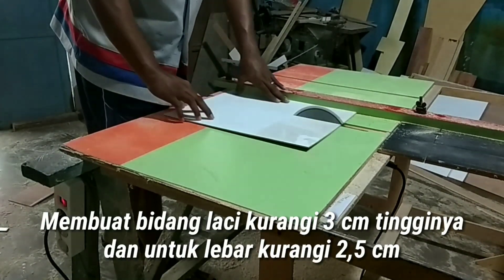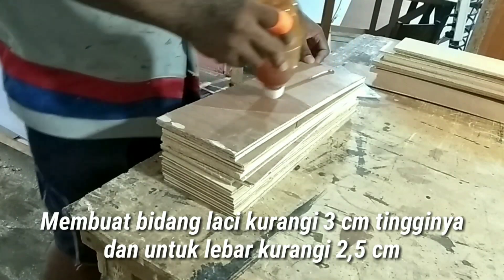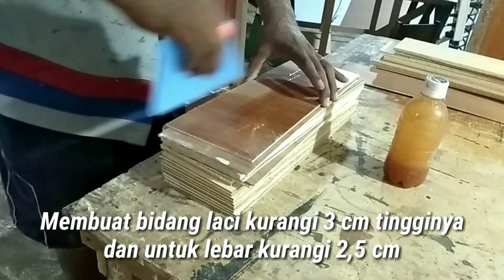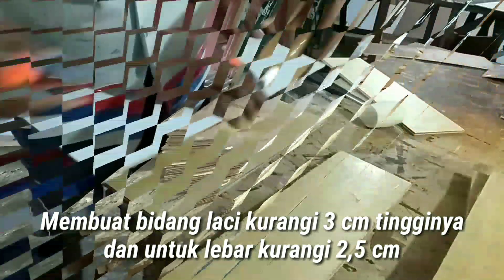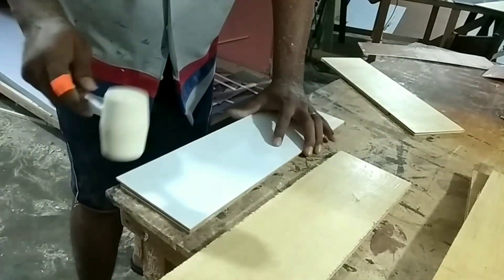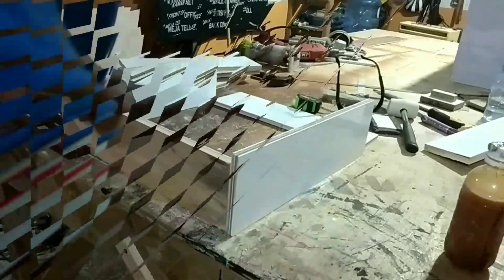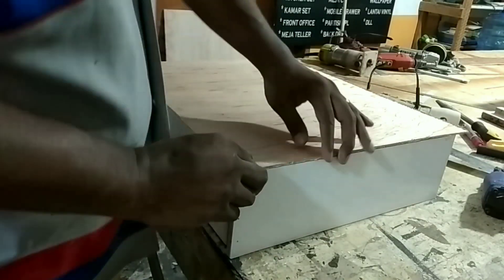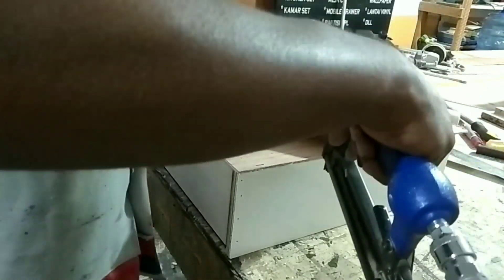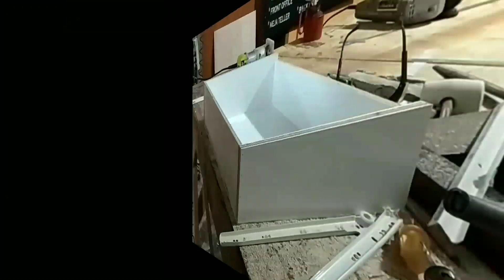Kita mulai memotong bagian bidang laci. Saya memotong tebal 9mm dan tebal Melaminto 4mm. Untuk ketinggian dari bidang laci ini kurangi 3cm dari lubang lacinya, dan untuk lebar laci untuk pemasangan engsel saya mengurangi 2,5cm. Untuk bidang laci bagian samping kiri dan kanannya saya lapis Melaminto timbal balik, sedangkan bagian depan dan belakang hanya satu lapis. Selanjutnya setelah bidang laci ini kita buat seperti kotak, kita tutup bagian bawahnya dengan menggunakan Melaminto, dan setelah Melaminto berlebih kita trimer.